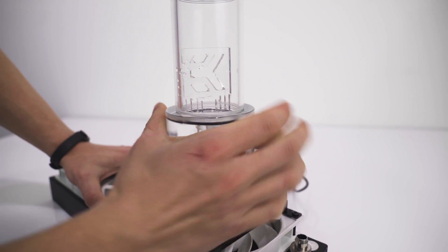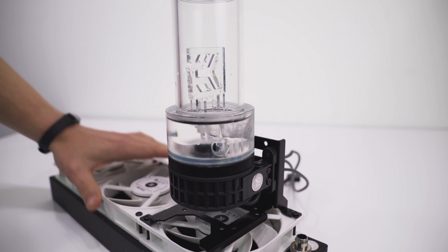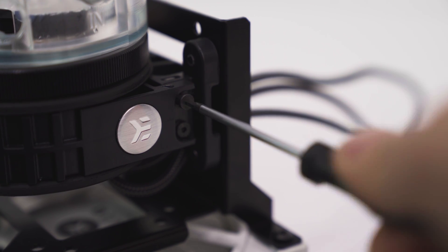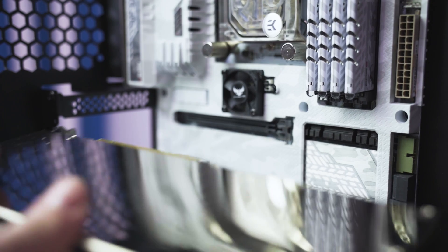Now that our pump-res is installed on top of our radiator, this is the time to decide how you want to orient it. You can rotate the unit in its vibration-dampening ring to achieve the optimal position. Once you've gotten it into position, tighten the two screws on the side of the damping ring to secure it. When you're finished, it's time to install the whole unit into the case. At this point, you should have your motherboard, SSDs, and front panel connectors installed before even attempting to put the 360 radiator in.